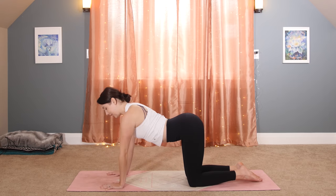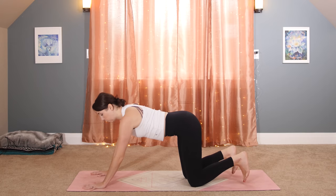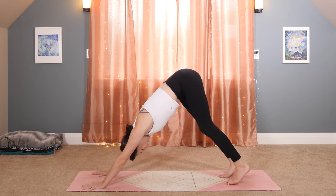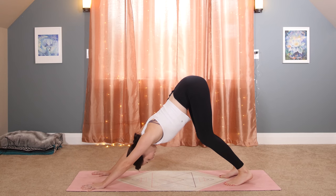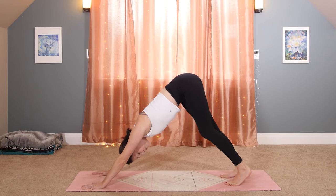Coming back through to center, let's find Adho Mukha Svanasana, our downward dog. Walk your hands a couple of inches past your shoulders before tucking your toes under and lifting your hips up and back. Try to curl your tailbone up towards the sky while pressing your chest towards your thighs. Don't worry about having your heels touching the mat at this point, especially if you've just woken up — hamstrings are probably quite tight.